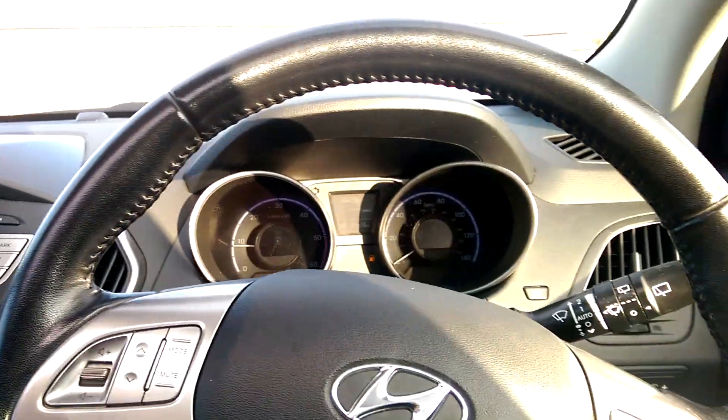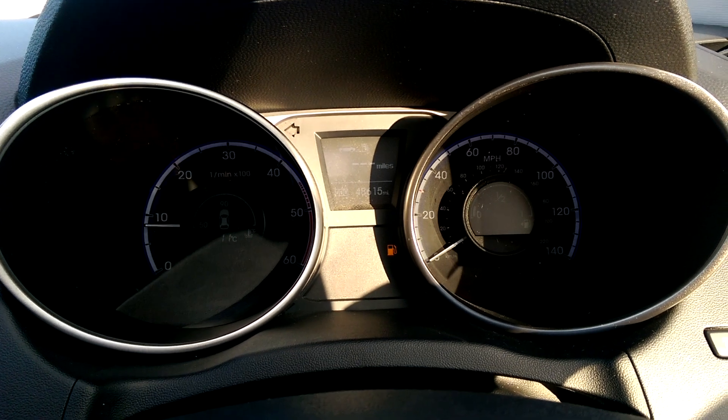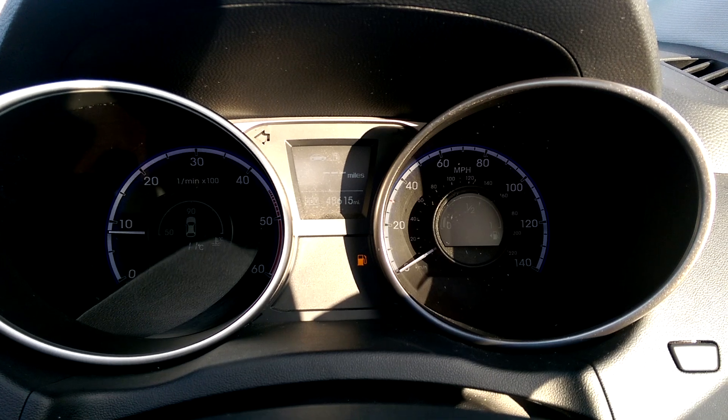This Hyundai iX35 Premium has done 48,615 miles. We have some great finance packages available on this model, and if you reserve it online you would receive an additional discount.